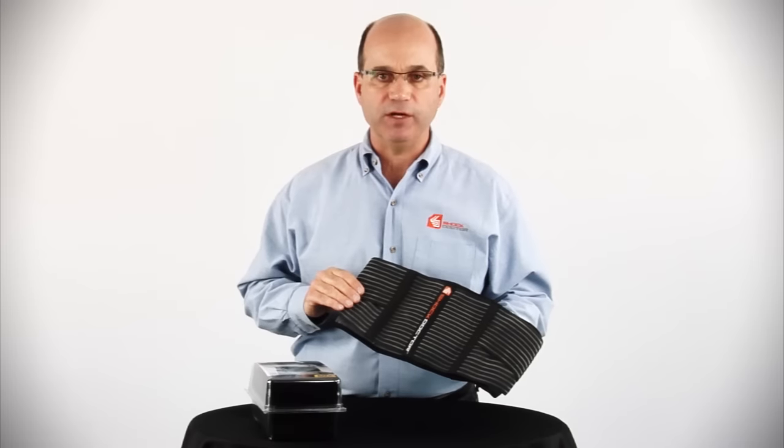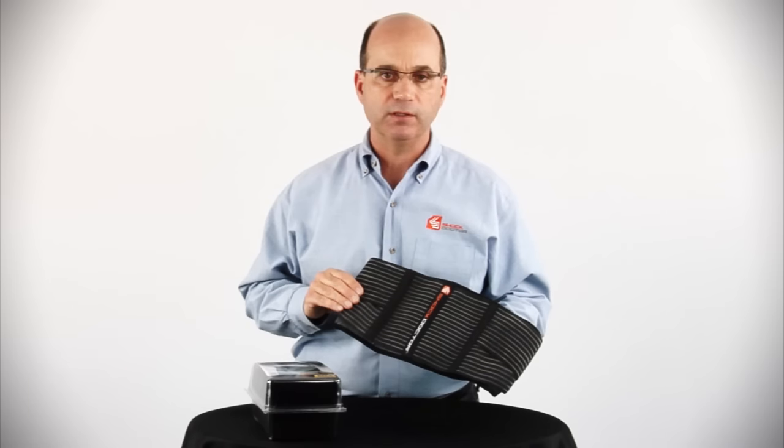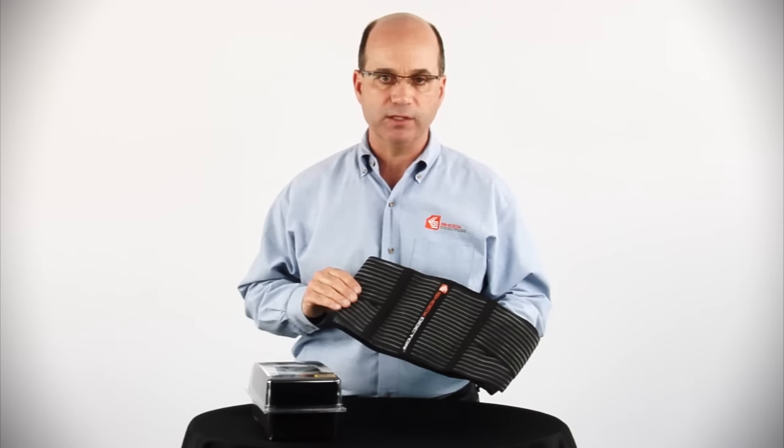The 836 is available in four sizes: extra-small, small-medium, large-extra-large, and double-extra-large.